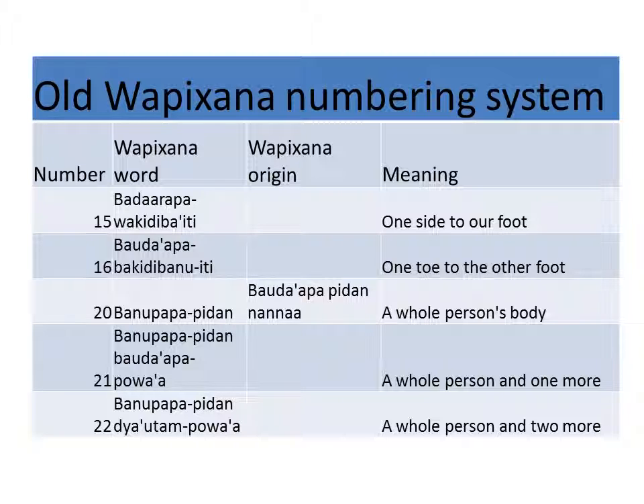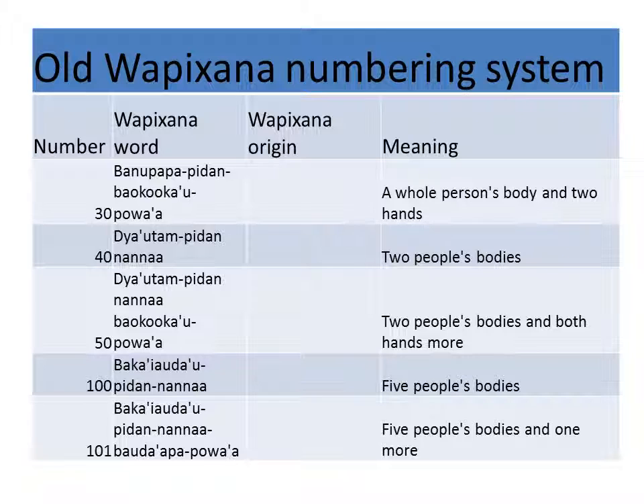Bauda'apa, uakidiba'i udau — one toe to our foot, two feet. Bauda'apa, pu'wa'a — a whole person plus one toe. Banu apapa pidan diautam po wa'a — whole person plus two fingers. Banu apapa pidan bauku ka'au po wa'a — whole person's body and two hands. Banu apapa pidan bauku ka'u po wa'a — two people's body and two hands more. Banu apapa pidan nanaa — five people's body.